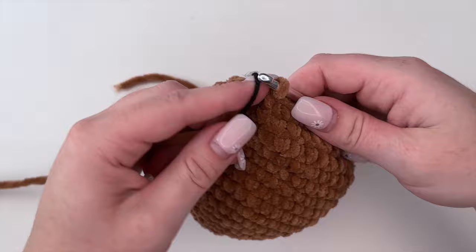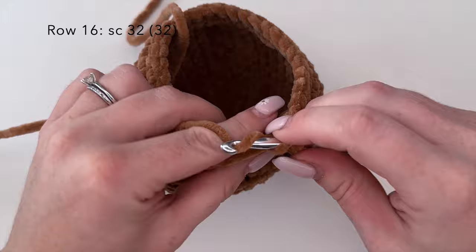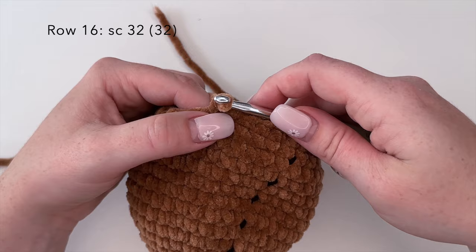That is row fifteen completed. Moving on to row sixteen we're going to do 32 single crochets around. I will complete row sixteen off camera and I'll meet you back here for round seventeen.